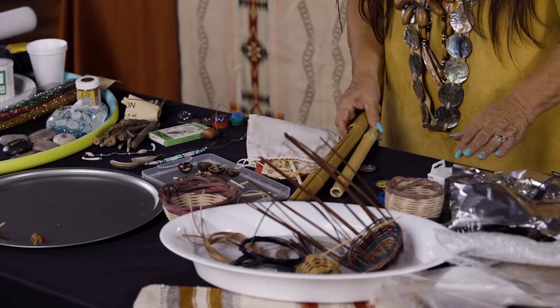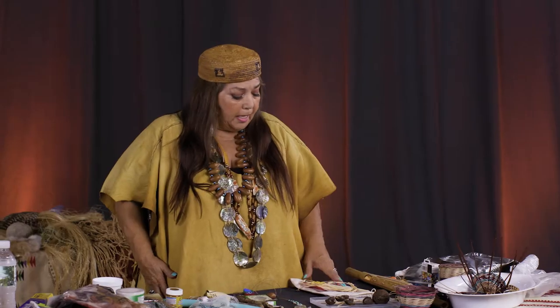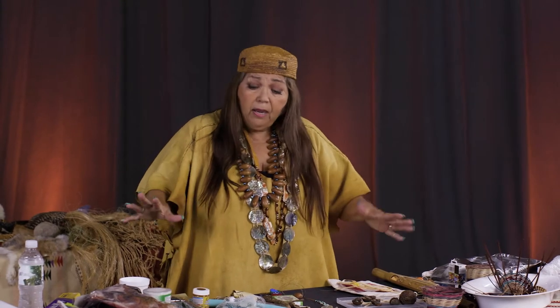Last night I went to the Dollar Tree and said, 'What could I get for $25?' I want to show you what I got, and then we're going to take what I got — because for $25 you can make a lot of things in the classroom.